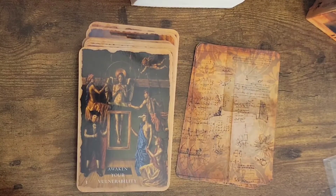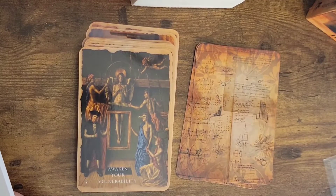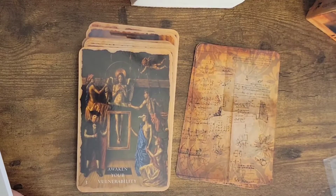This is number three — awaken your vulnerability. 'To be vulnerable with your feelings requires profound courage and a decision to break the hard shell of protection that keeps you separated, isolated, and afraid of others. Vulnerability connects you to the most hidden aspects of your soul. In this exploration, you have the possibility of discovering your most intimate, delicate, creative, surprising aspects.'